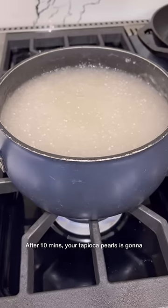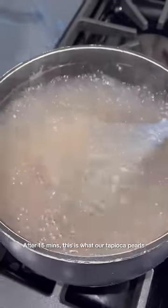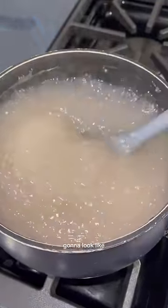After 10 minutes, your tapioca pearl is going to look something like this. Turn off your heat, cover, and let this sit for 15 minutes. After 15 minutes, this is what our tapioca pearl is going to look like.